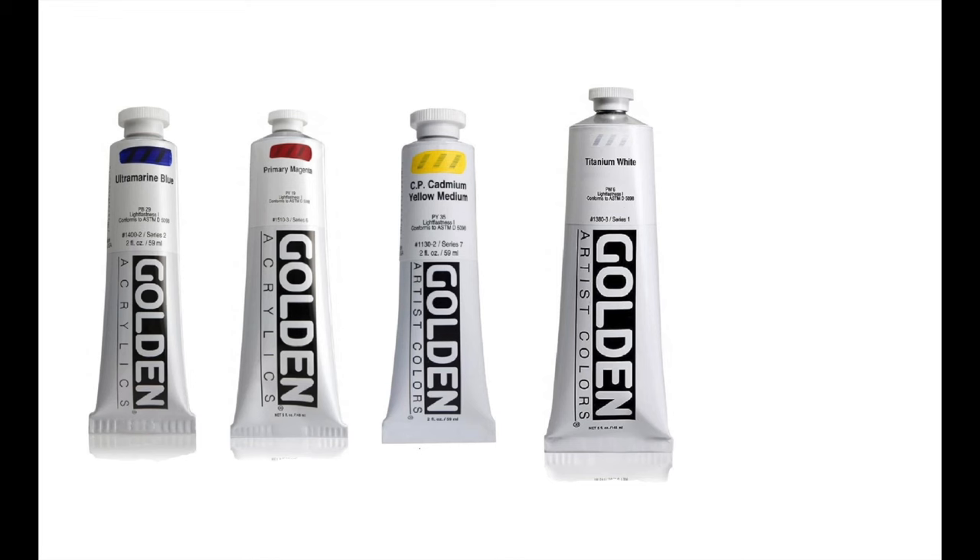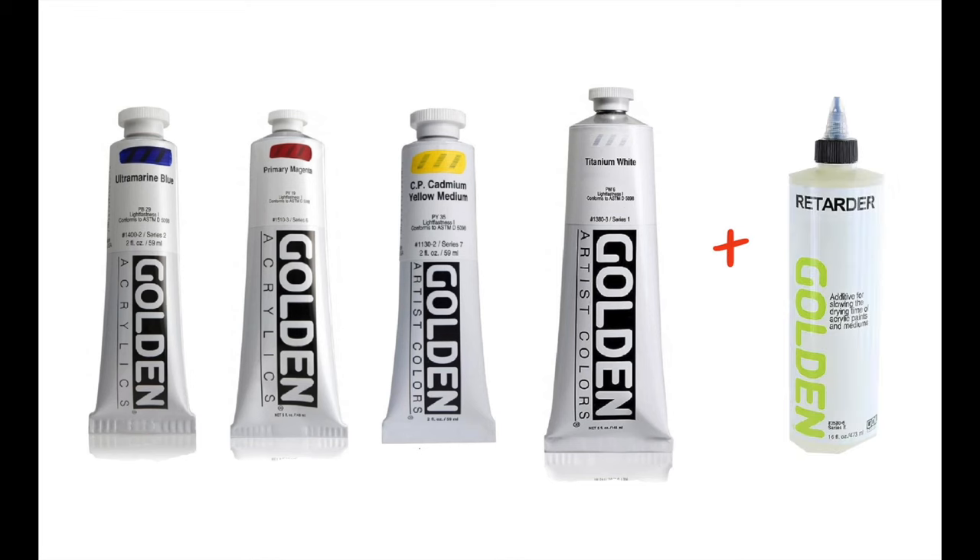You have ultramarine blue, primary magenta, cadmium yellow medium, as well as your white and your slow drying medium. You can use any brand of paints you prefer, but these are my favorites.